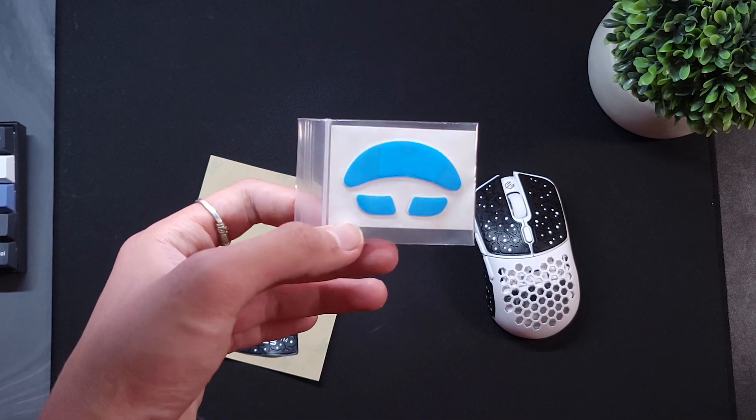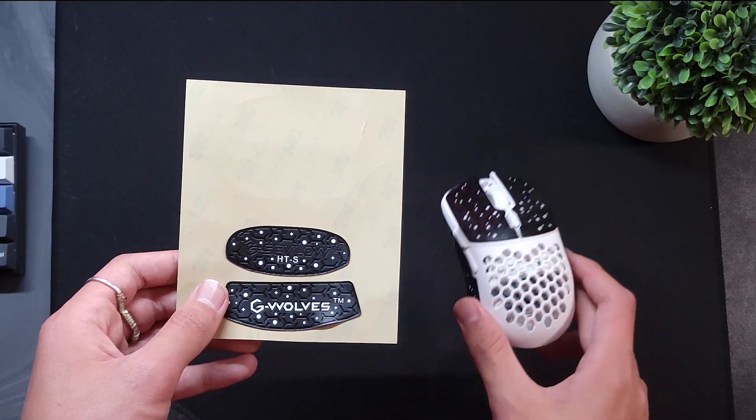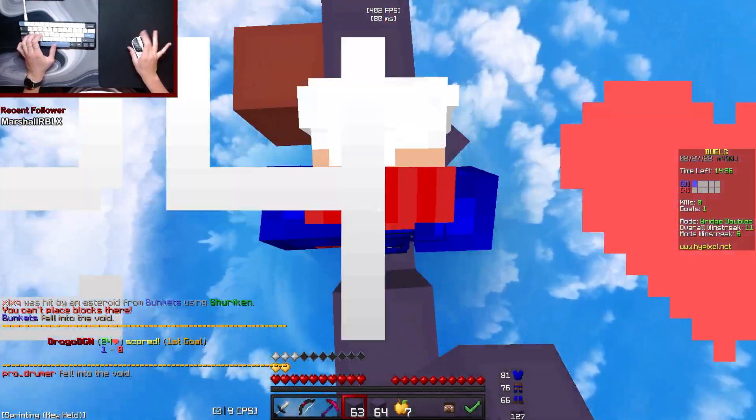It comes with extra PTFE feet and a set of ceramic feet. There is a complete set of grip tape that is usable for drag clicking, but Razer grip tape or other grip tape is better in my opinion — but at least it comes with grip tape.